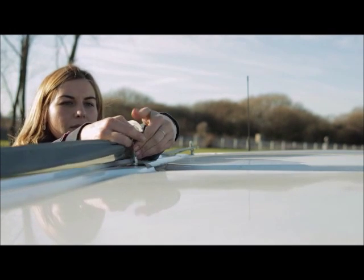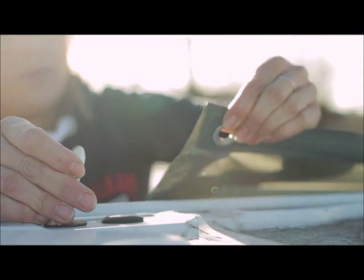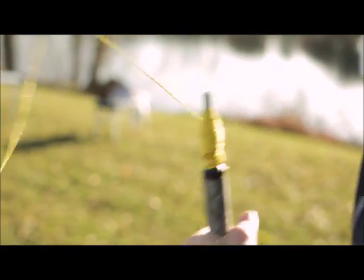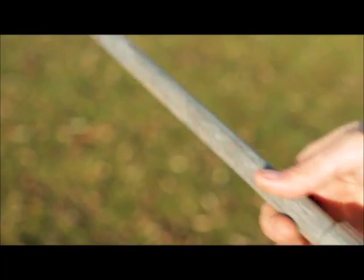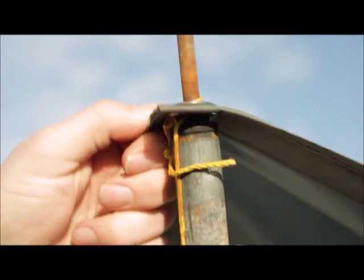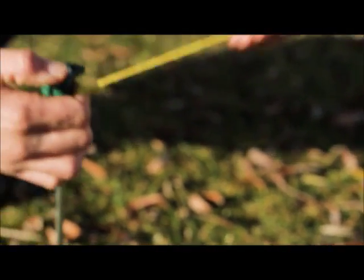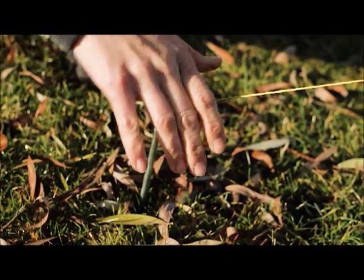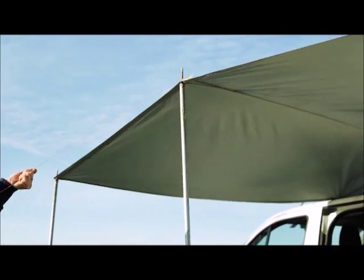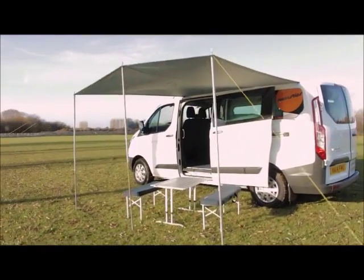If you find that there's too much slack or that the hole on the canvas will not reach the clip, you may have the awning on upside down. Extend the poles to the desired height and place the thin end through the hole in the awning. Then use the guy ropes and pegs to secure the awning. You may need to reposition the ropes and pegs to make the awning taut. We don't recommend using the awning in high winds or in extremely heavy rain.